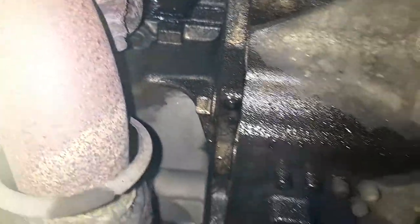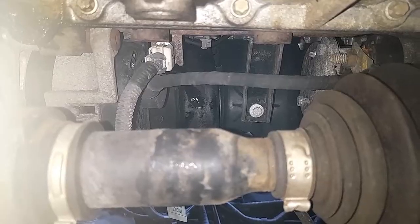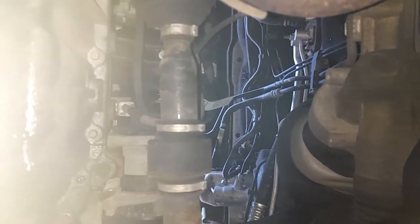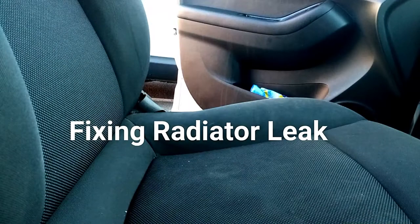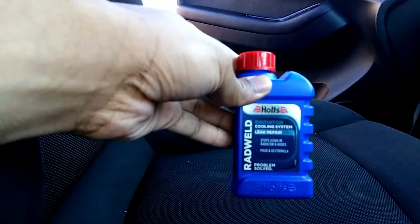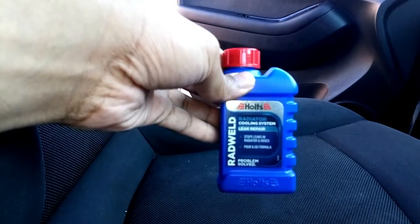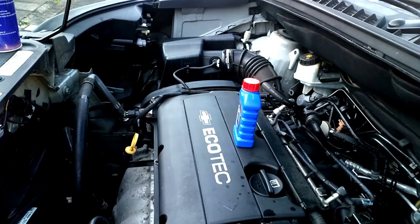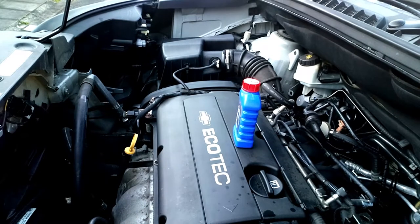So what I've done is a very simple process which anyone can do — it's safe and you don't need to be technically minded. I googled online and found a few products. For the radiator, I got this — it's called Rad Weld. You can buy it from Euro Car Parts or Halfords; it costs about six pounds.